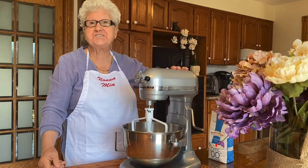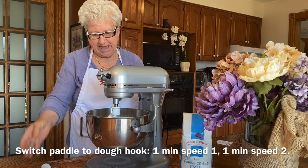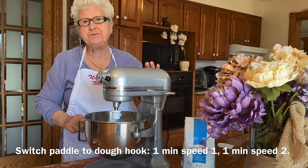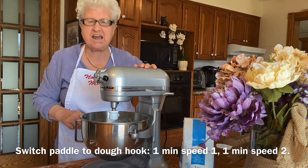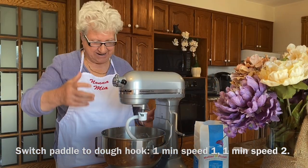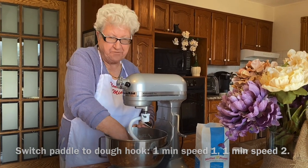All right, let's start. I put the ingredients in and now one minute on speed one and one minute on speed two. This is done, and now I'm gonna put it in the fridge.